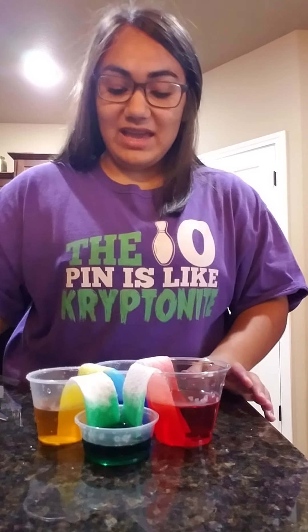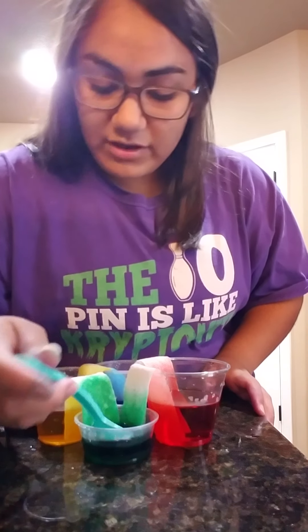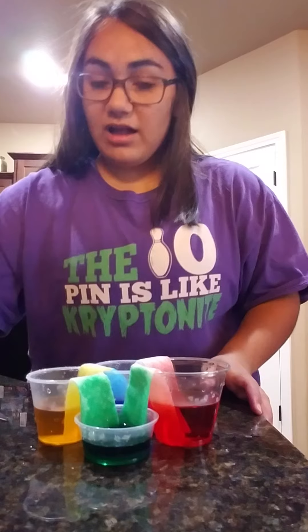It will not walk all the way up yet. You can also use a spoon to help spread the water if it's not spreading well enough. Let me show you the top of them — they're spreading pretty fast. So just wait for those to spread and there you have walking rainbows!